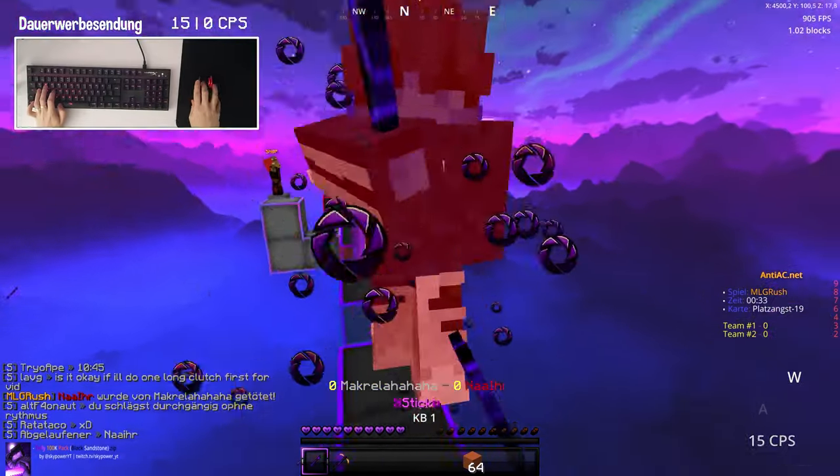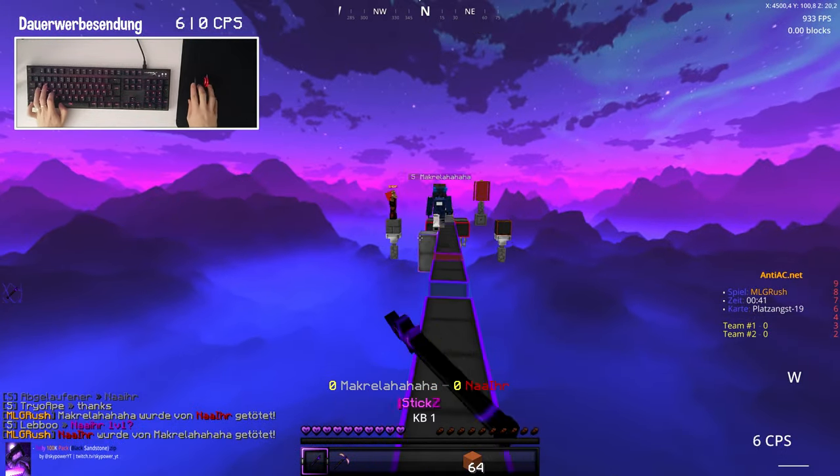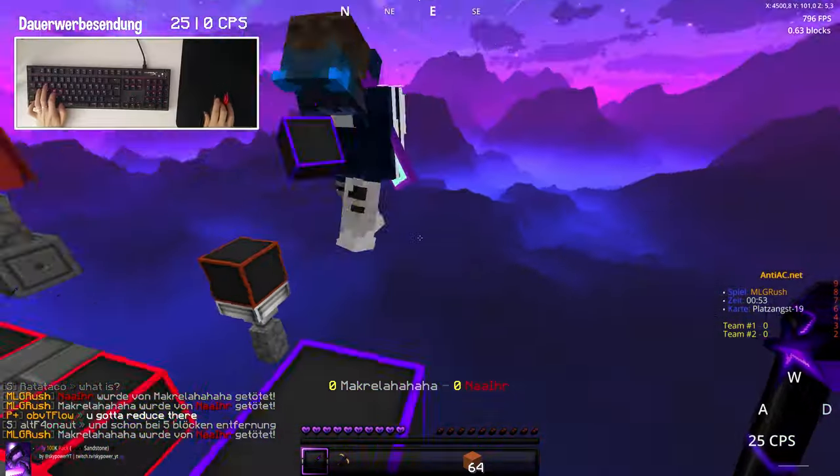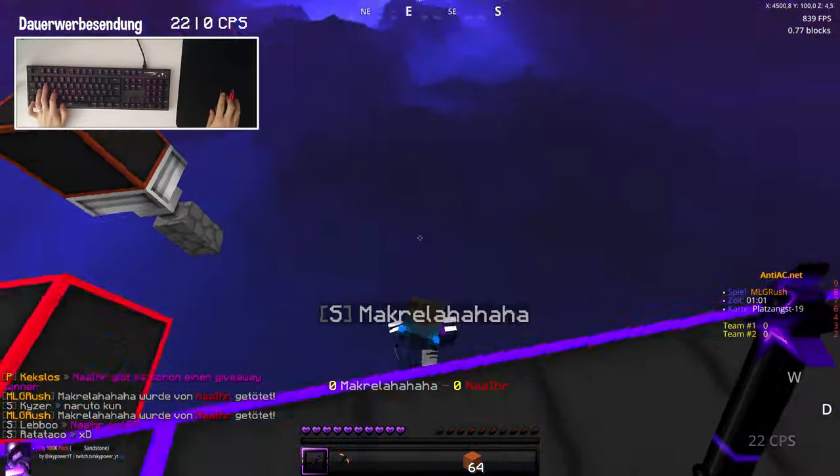Now we're in a game of MLG Rush. You can reduce perfectly, so you won't get knocked off at all. You can do perfect clutches — I can reduce like infinity. It's really, really nice. I really, really like it for this game mode.